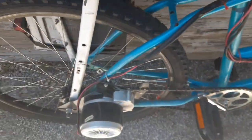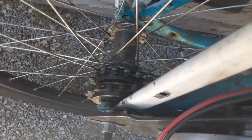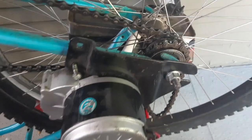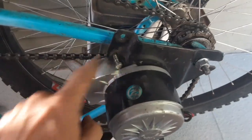Hey everybody, Thrift Store Hacker back again. I had a little problem on my ride the other day — it's broken. It looks like the adapter broke off, but the freewheel still works fine. I'm not too sure what's going on, so we're gonna take it apart and figure it out.